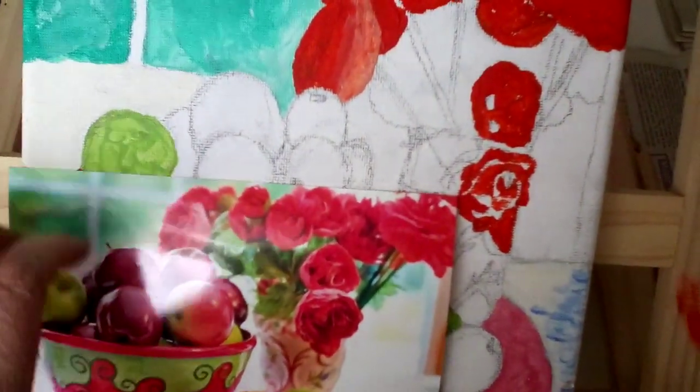There's a reflection of the window shining on the photograph. I'll turn it so there's no reflection — that's better.